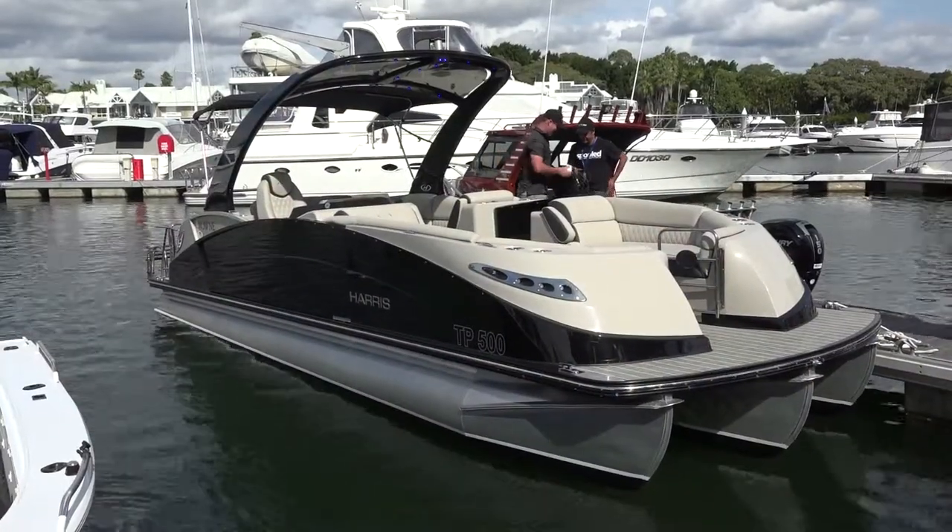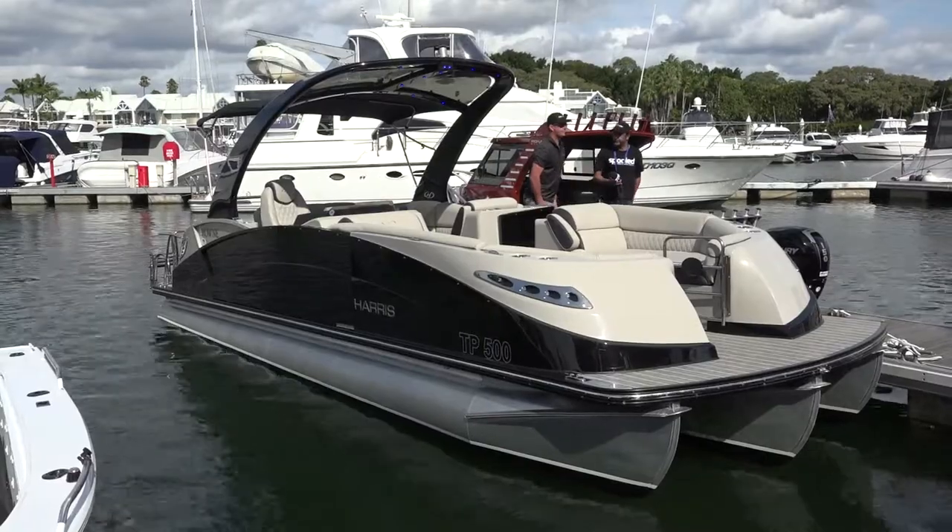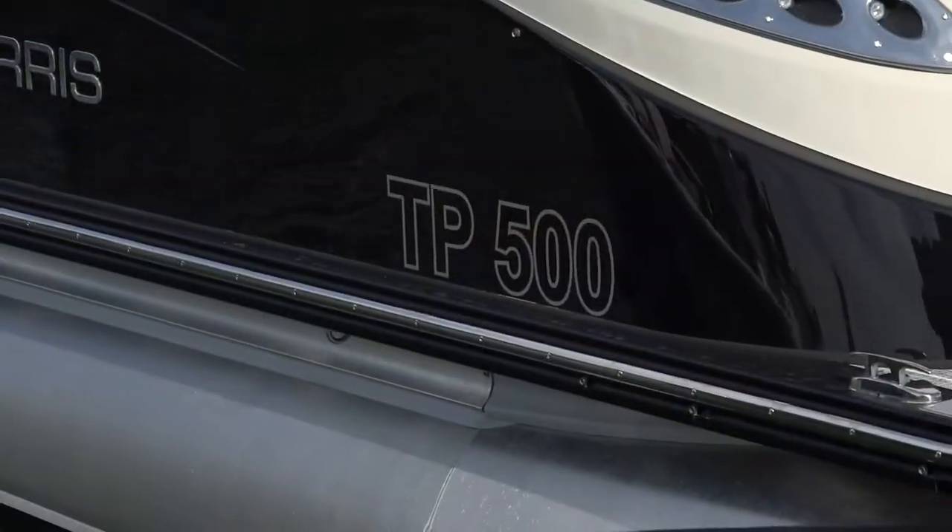100% this boat is a Harris Crown. It's a flagship of our models — it's the 250 SL. We've got a 350 horsepower Mercury Verado on the back. It's an absolute pleasure, this boat. It's so versatile. You can water ski, cruise, fish. You can do everything with the whole family and friends. Licensed for 14, this particular one. So it's an absolute cracker.